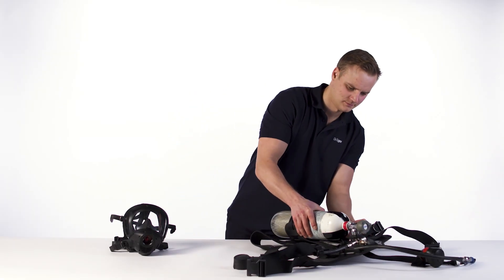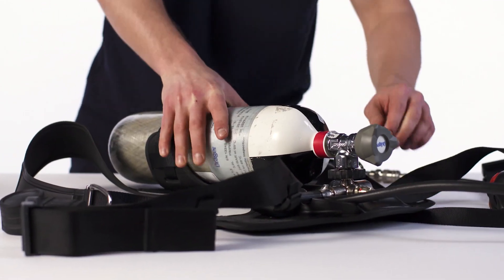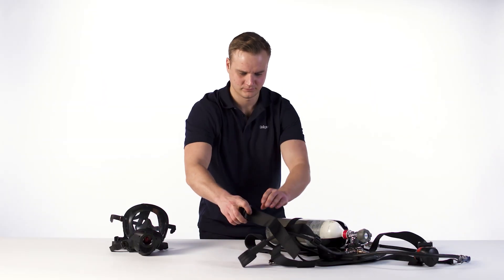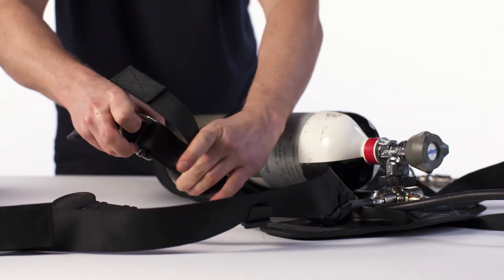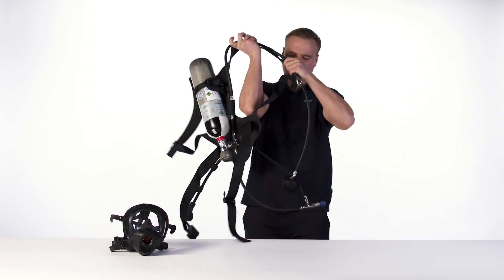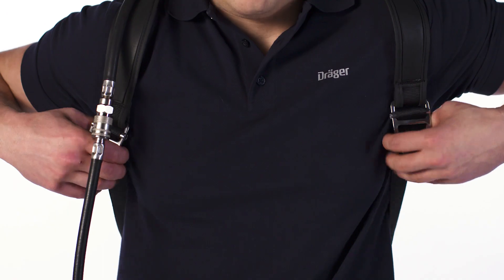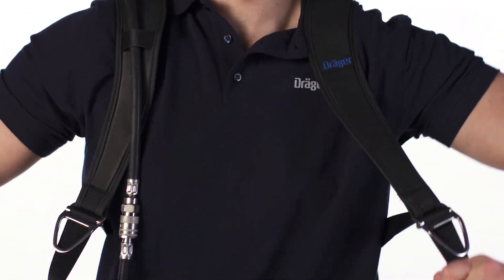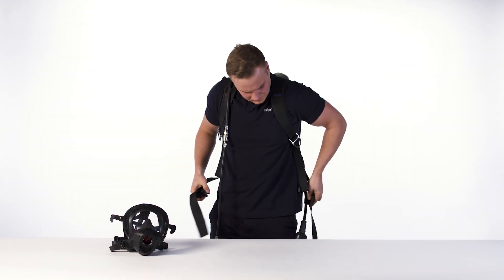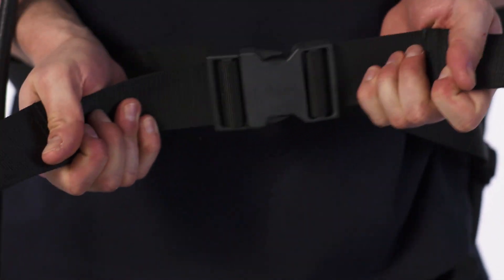Carry out a visual inspection of all parts. Check that the equipment is clean and undamaged. Open the waist buckle and fully extend the waist belt and shoulder strap. Put on the device. Tighten the shoulder strap to a comfortable position. Loop the waist belt around the waist.